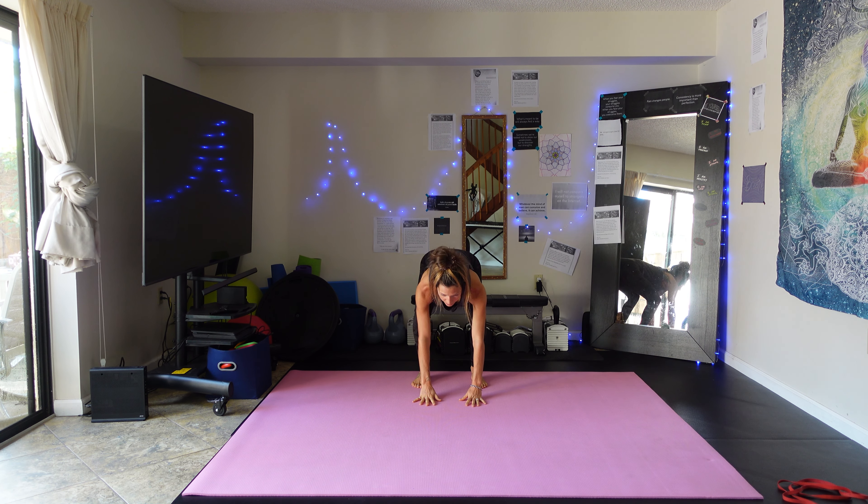I'm ready to start our workout. I'm going to grab my super band and catch my breath here — that definitely gets your heart pumping. The first exercise we're going to do is a delt raise to a scap squeeze, also called an opener.